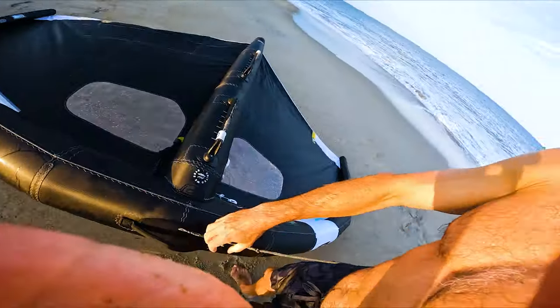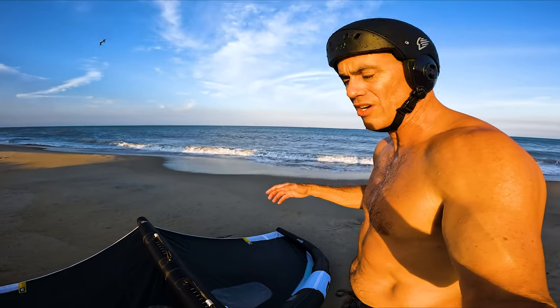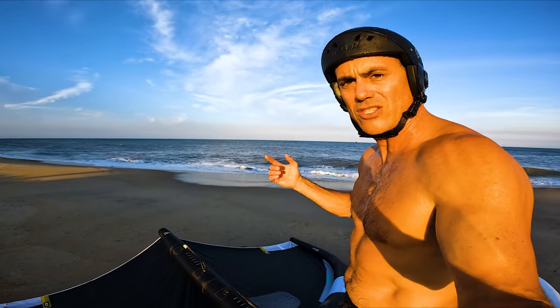Definitely a little underpowered on this sesh. So in the hold it's fine when you're on foil, but getting started it feels a little light — but then whammo, you just get a little puff and it gets you up on foil quickly.